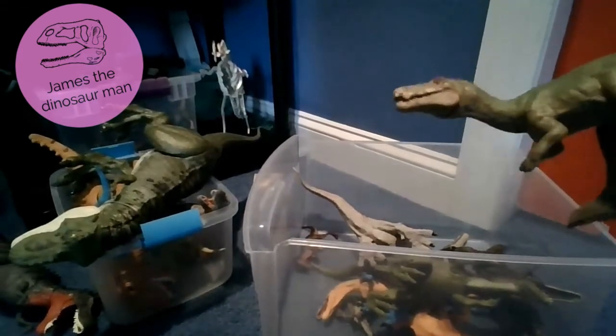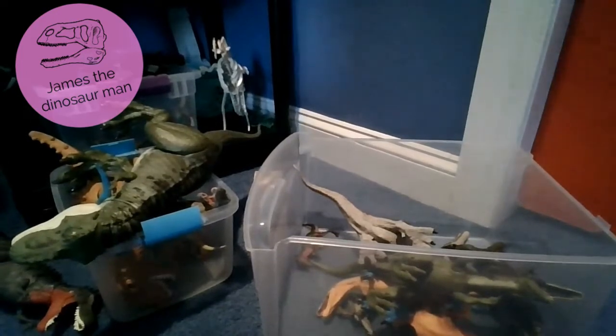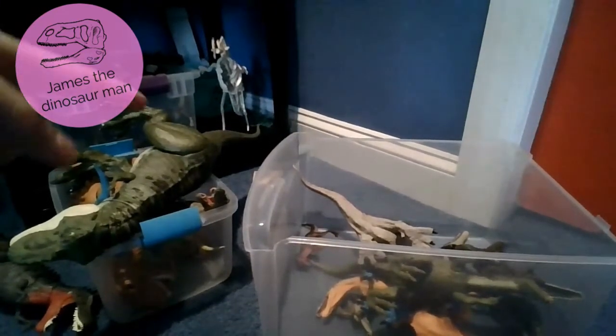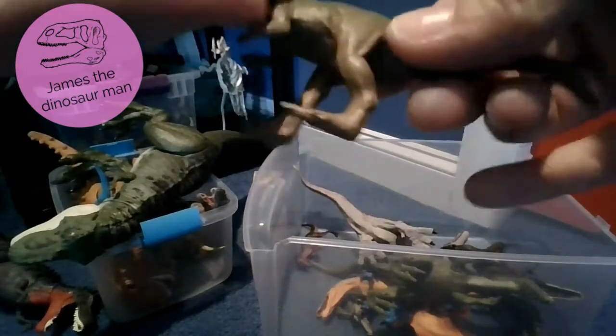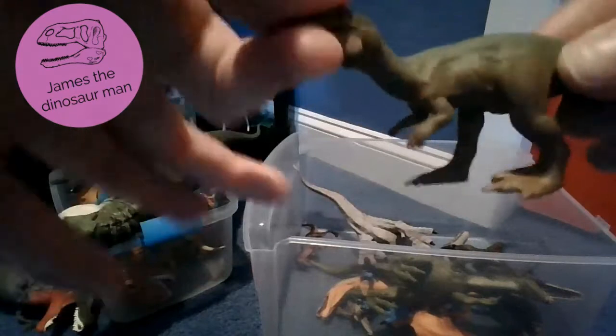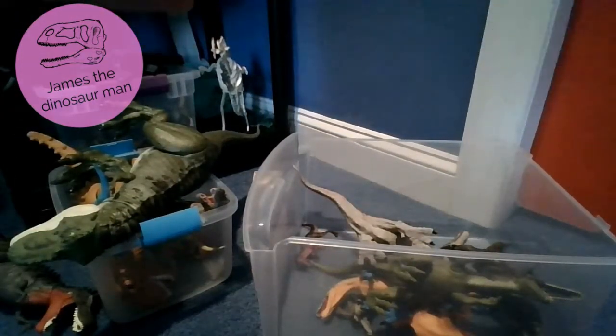If we get to 50 subscribers, we're going to do a celebration video. I always wanted to get to 50 subscribers, so please watch my videos and subscribe because we'll do so many fun videos. Here's the Baryonyx, very cool, from Camp Cretaceous. If you haven't watched Jurassic World Camp Cretaceous, you can definitely watch it.